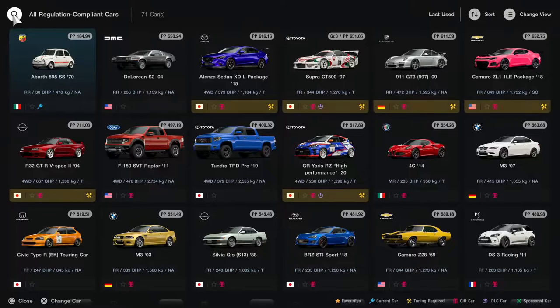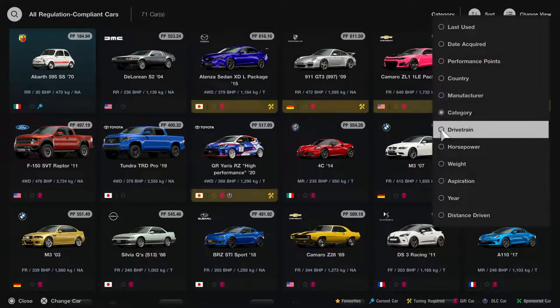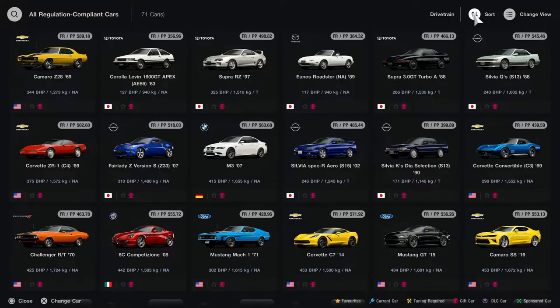We're going to see all of the cars that are eligible to use — you can pretty much use any car underneath 600 performance points. I'm sort of thinking about the Atenza, there may be the M3, but I decide that I'm going to go with a four-wheel drive car, because I happen to know that one of the races is in wet weather.